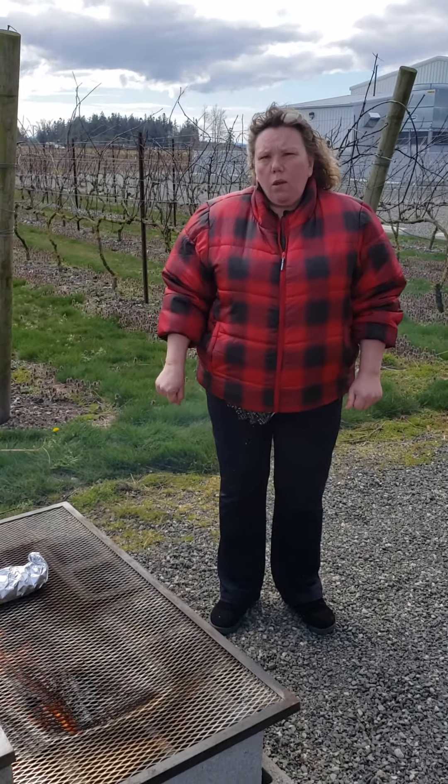I also bring a food thermometer with me. I'm pretty used to knowing what temperatures and stuff, but it never hurts. Alright, we'll check on it in a little bit. Thank you!